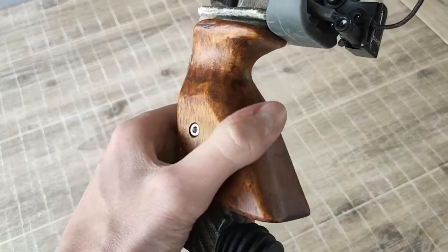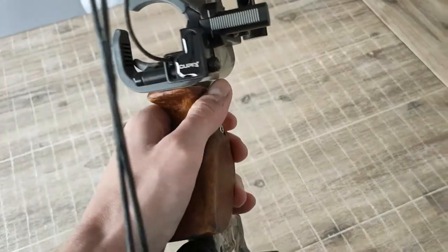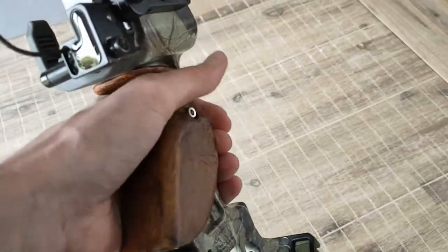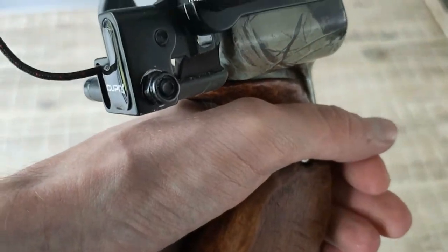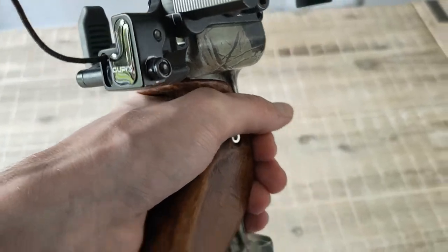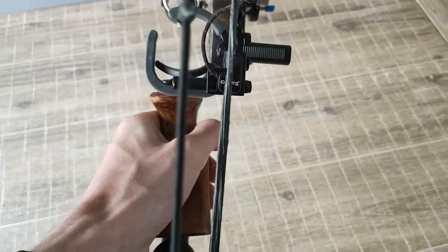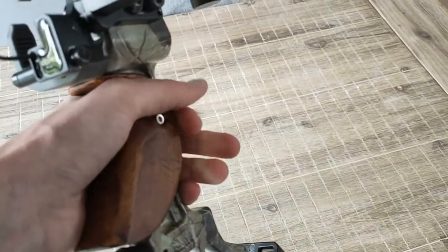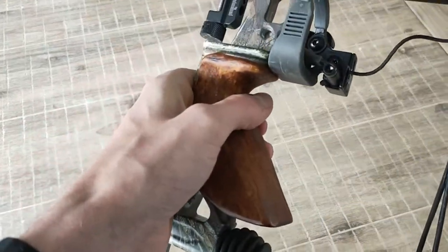Here is some close-up footage of the grip. As you can see, I almost completely removed the upper lip, and that is to make sure that my hand fits nicely on it and that my bow doesn't rub against that upper lip — because that was actually what caused much of my issues, as it was really painful. Now it fits perfectly in my hand and it feels really nice to shoot.